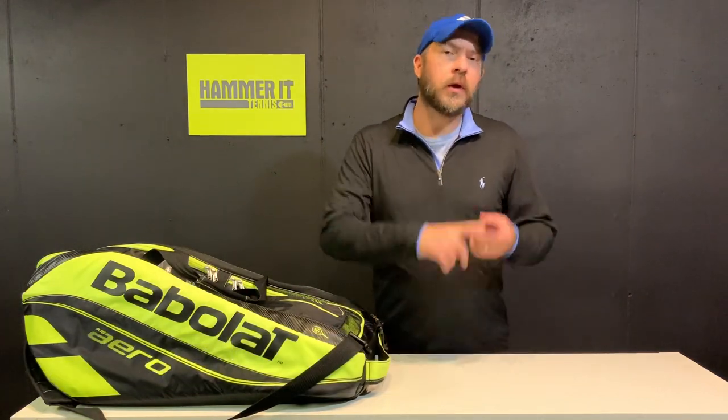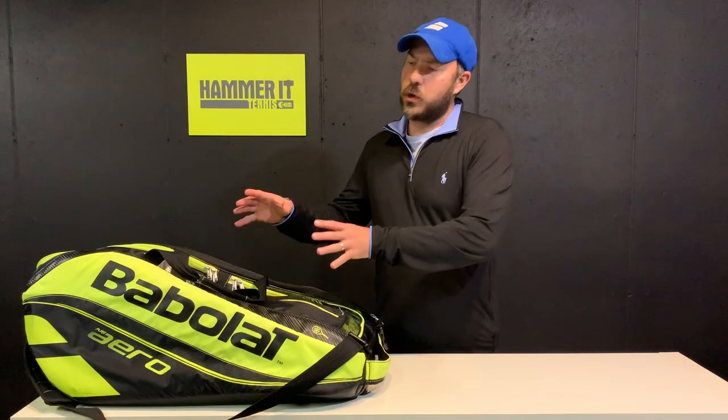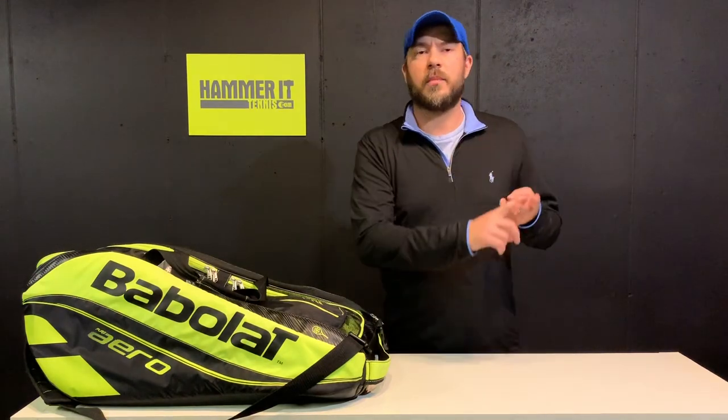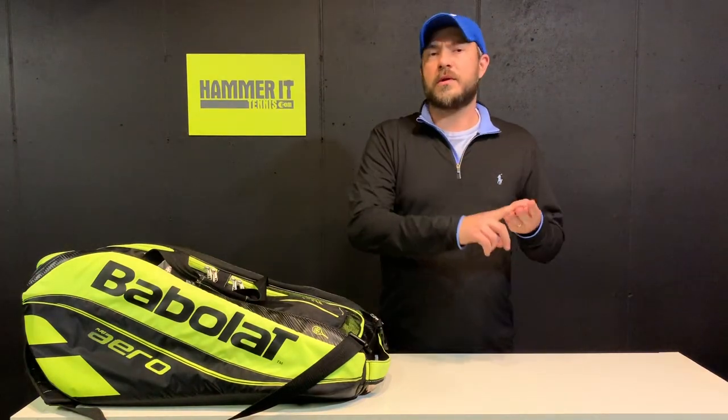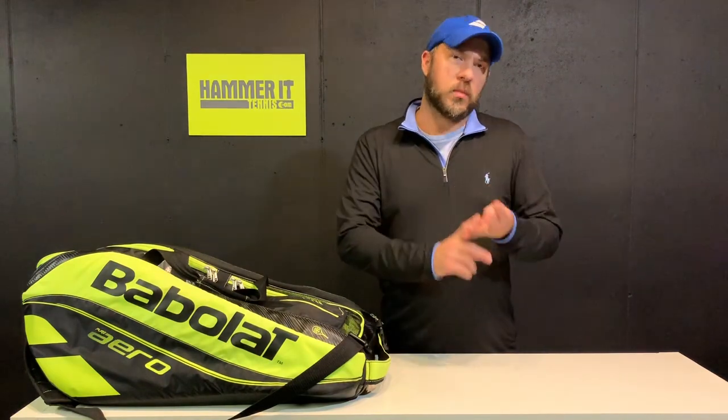Coach Daniel Hammer at Tennis here, and this video is all about what's in my bag — whether you're a tournament player, a club player, a USTA league player, or maybe just a recreational player. I'm going to go over the things I carry in my bag and why, and how they're going to help you be better prepared, have a better time out on the court, whether it's one match or a tournament weekend, to ultimately help you win more matches.